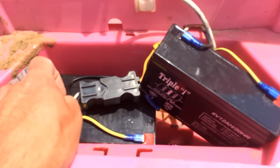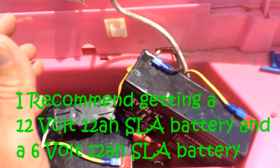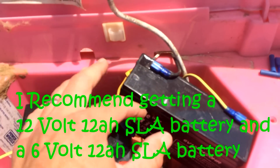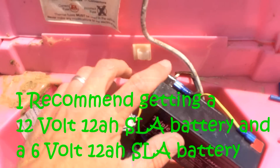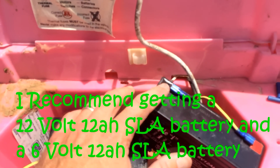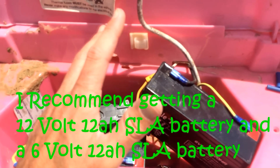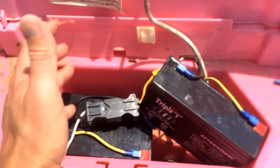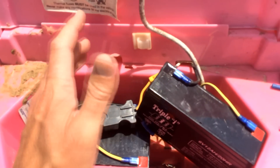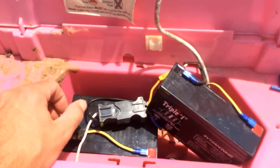You've got your 12-volt 12Ah battery and your six-volt 12Ah battery. If you're going to buy new batteries, you need to get the same amp-hours. So if you get a 12-volt 10Ah battery, you'd want a six-volt 10Ah battery. The Ah represents how long the battery will last — the higher the Ah, the longer the battery will stay charged. A 12-volt 12Ah and a six-volt 12Ah is a good combination and should last a good while for the kids.